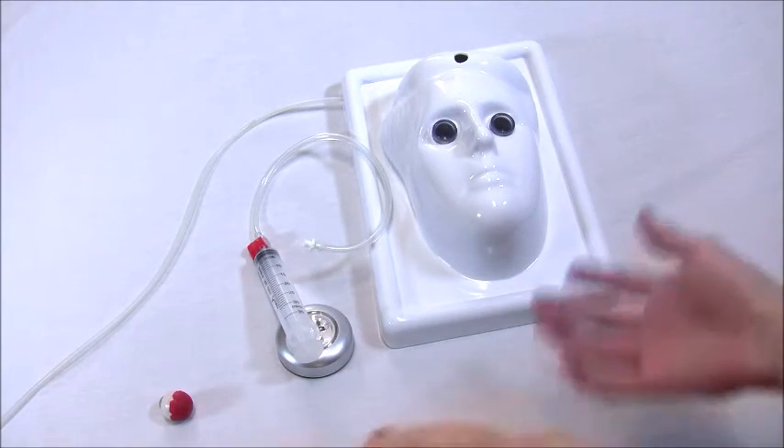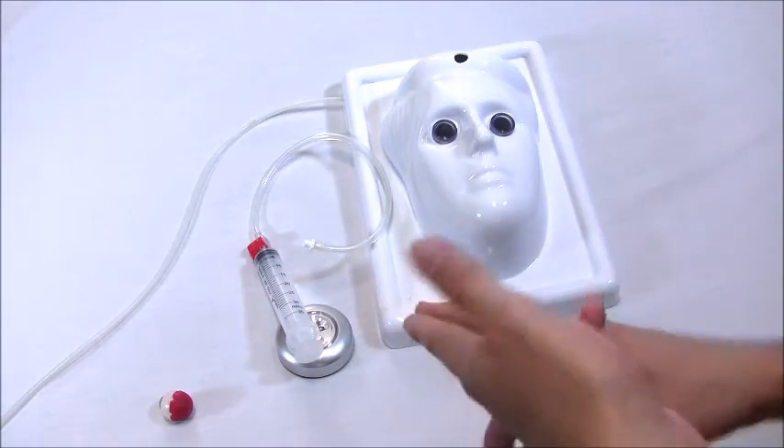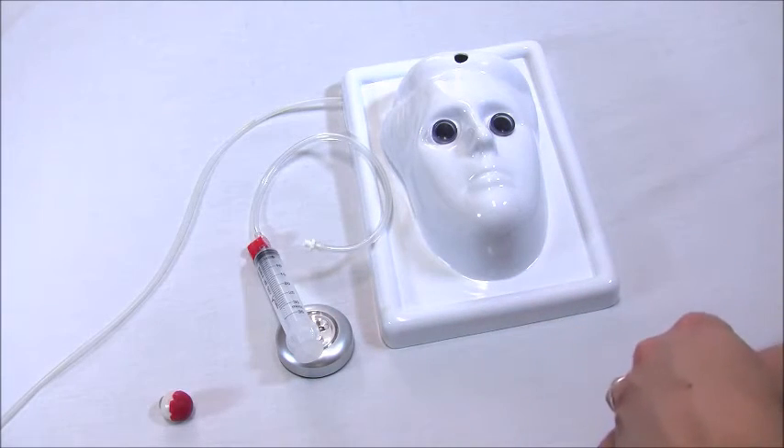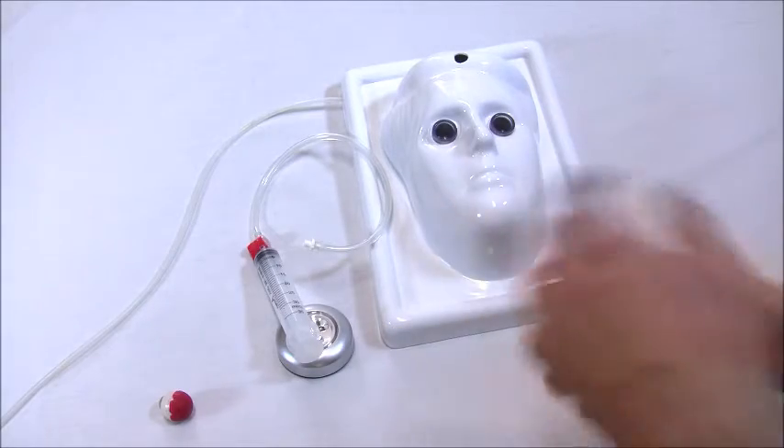This whole kit is used for practicing eye surgery, either on a sheep eye, a pig's eye, a cow eye, or a human cadaver eye. It's been tested and it works quite well. Now, no further ado, let's get into how to use this product.